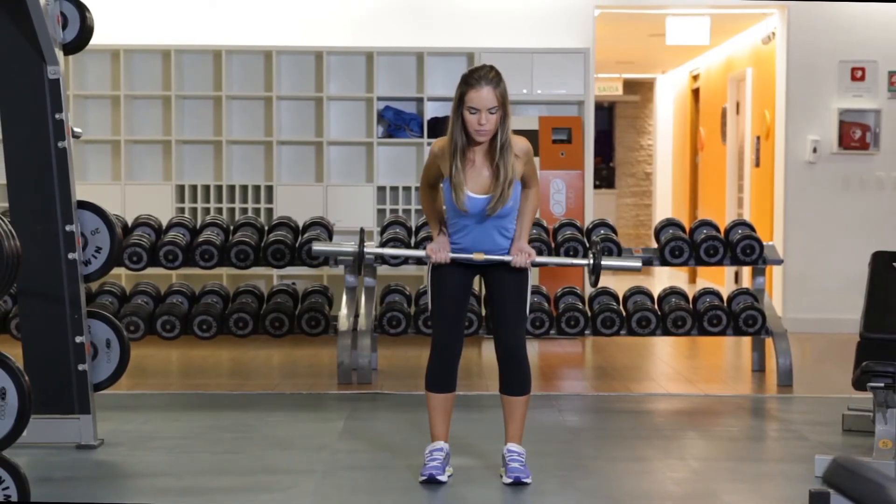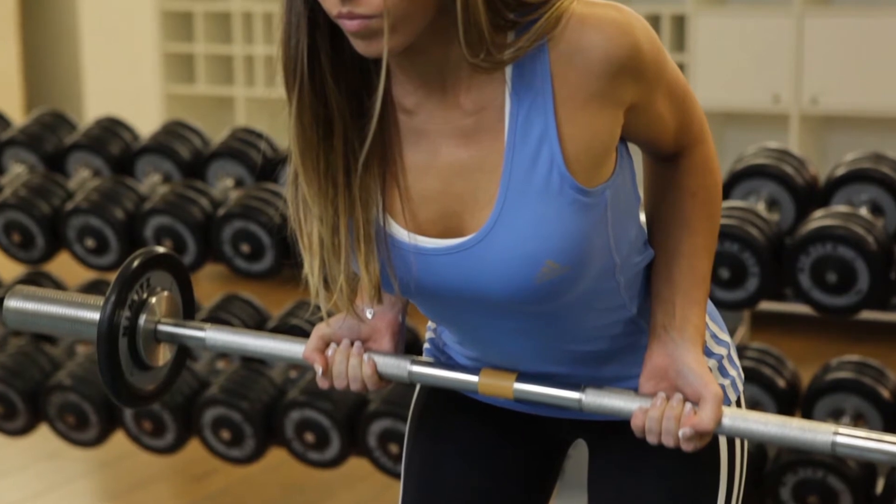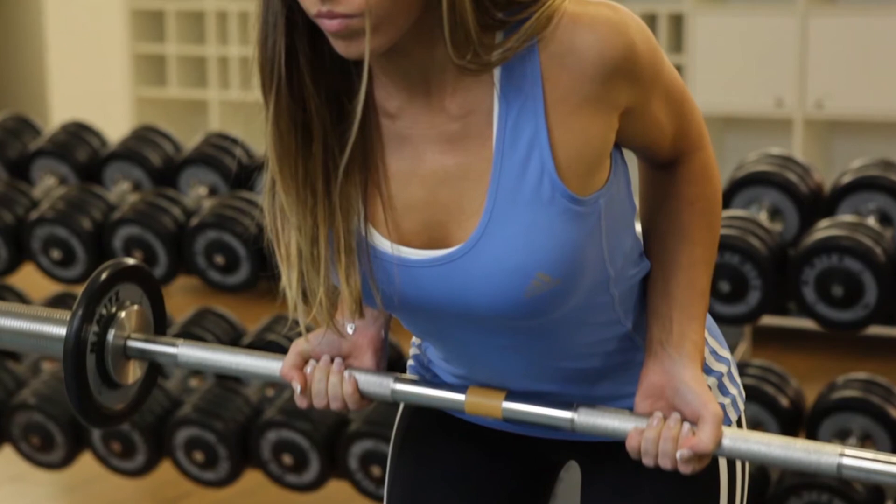Now, exhale as you pull the bar up to your abs while bringing your elbows slightly behind your torso. Lift your chest and tightly contract your lat muscles at the end of the movement.